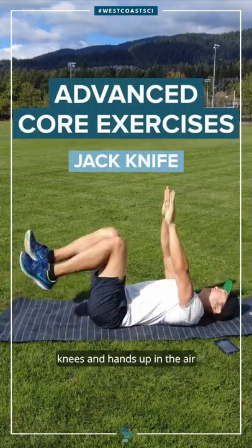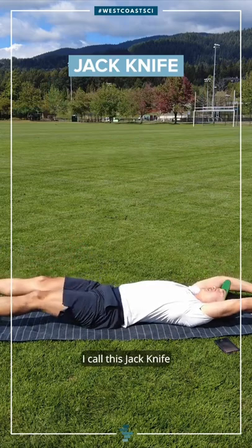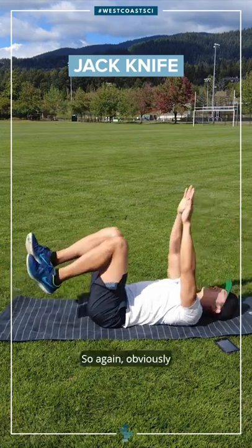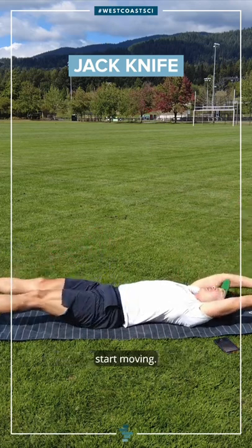Lying on your back, knees and hands up in the air, and we're going to open up at the same time. I call this the jack knife, and then back together. Obviously you're getting that core contracted, neutral spine, before you even start moving.